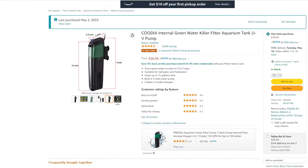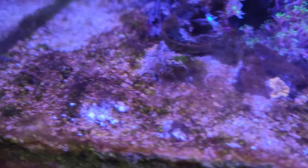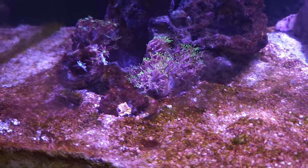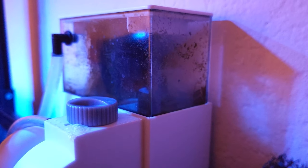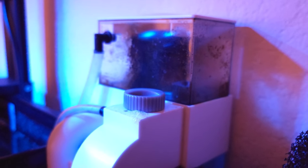Hello everyone, today we're going to be unboxing my first UV sterilizer by Kudia. As you can see, my water box is not in good shape due to a dino outbreak. I think I was using the protein skimmer too much, like 24/7, and now my tank doesn't have enough nutrients, and I think that caused the dino outbreak.